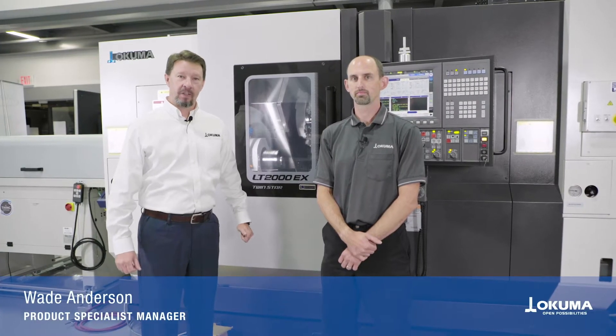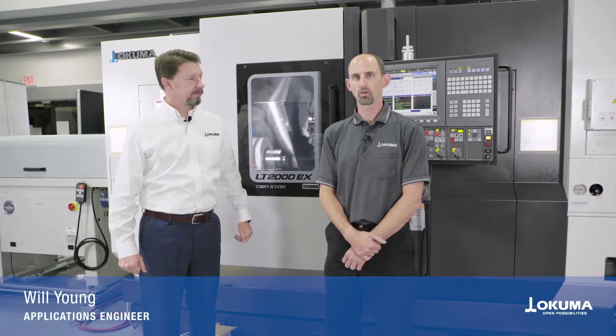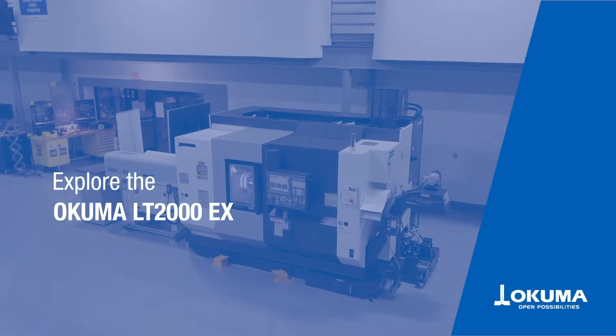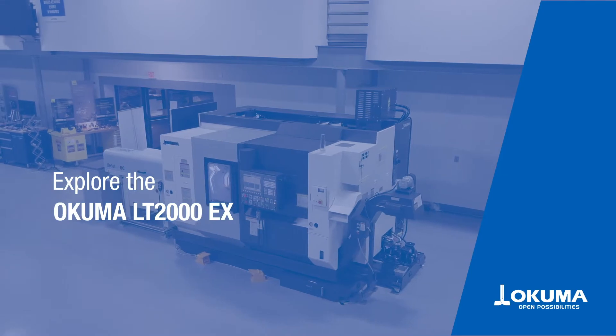Hi, welcome to Okuma. I'm Wade Anderson, Product Specialist Manager. And I'm Will Young, Applications Engineer for Okuma America. Today we're going to give you a brief overview of our LT Series Ablaze.